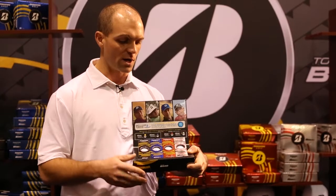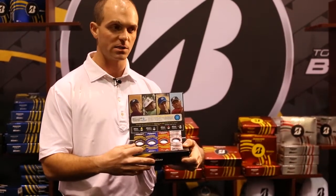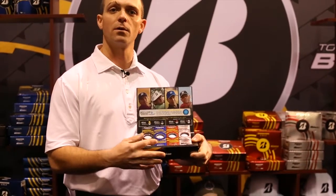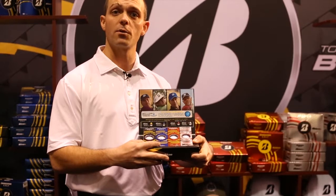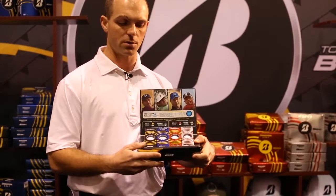Doing a little recap here, it's the same lineup we've had: the B330 in the black box and the B330S in the blue box are designed for pro club head speeds above 100 miles per hour.